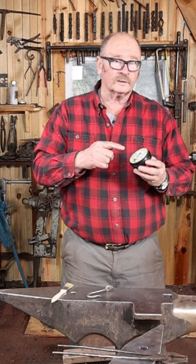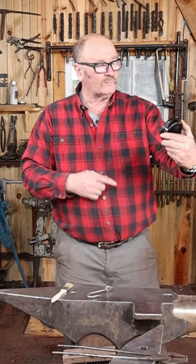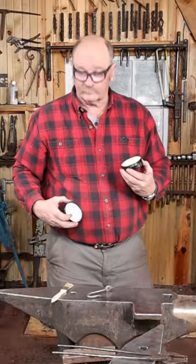After Johnson's quit making Johnson's Paste Wax, a lot of people were pretty disappointed. Now Forge Finish is looking to fill that gap. I don't think this is out on the market yet — they just sent me a can to test, and this is the first time I've used it.